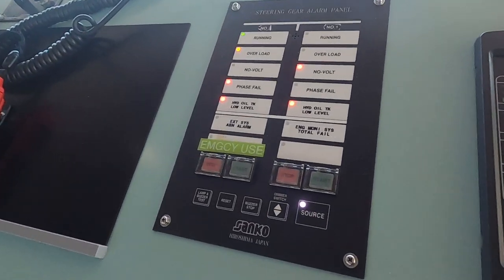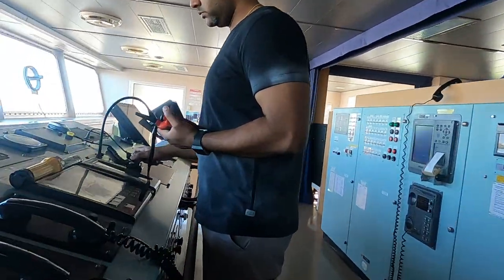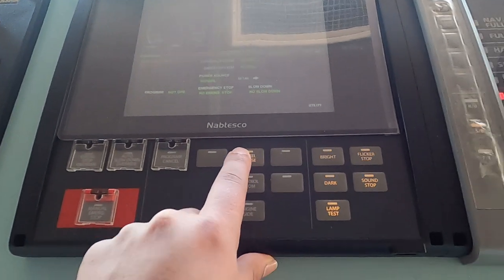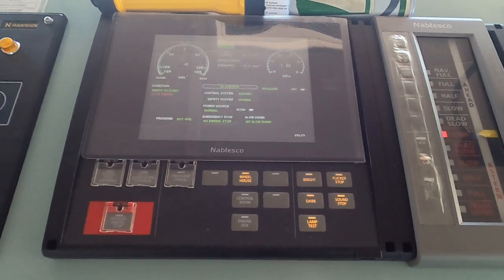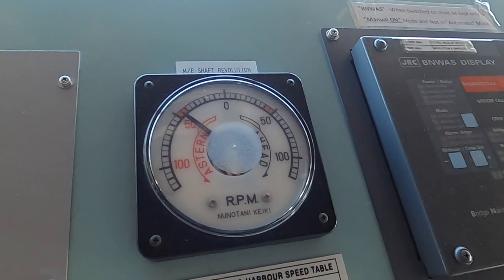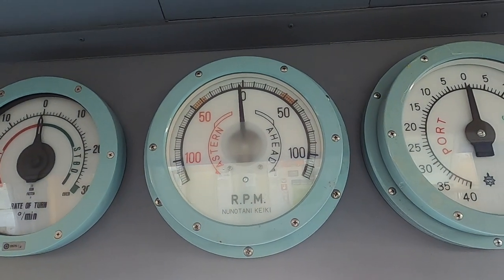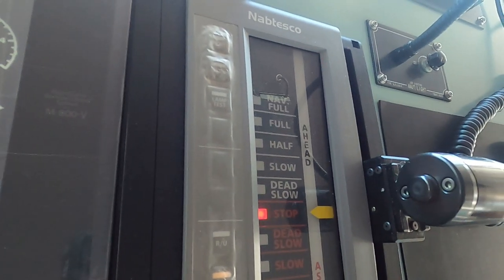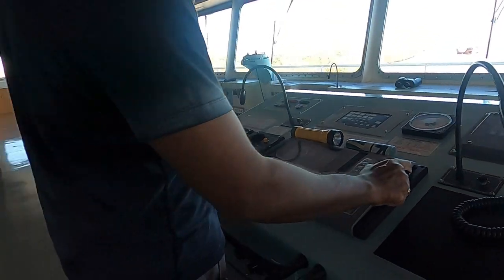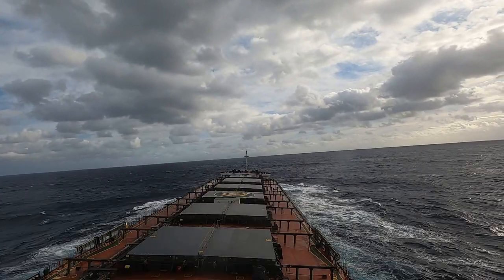Part D is the main engine control from the bridge control room and local maneuvering. Select and accept the control location — first keep the control location on bridge, then give ahead and astern movements. If you are in berth, make sure all lines are tight, people are on standby at stations, the gangway is up, and the propeller is clear. Try out the main engine keeping the controls in ECR and local maneuvering. When you have done the main engine test, your telegraph test is also completed, so you don't need to do that separately.